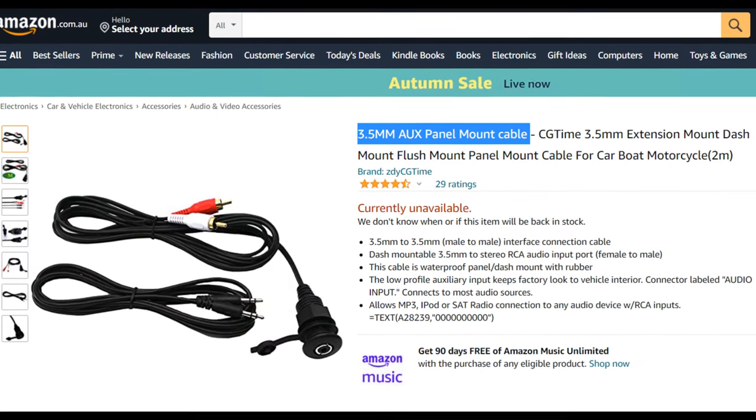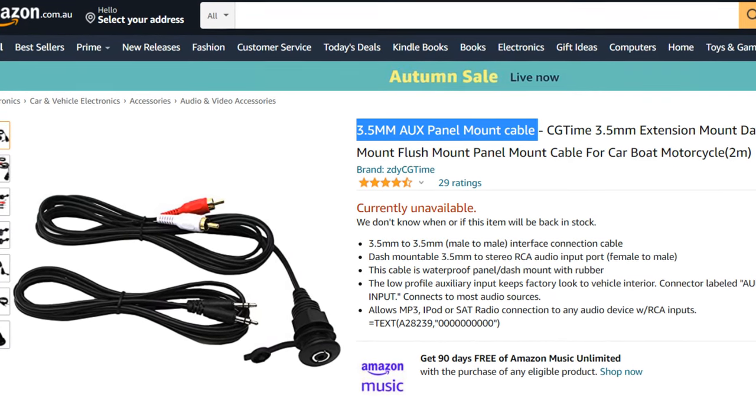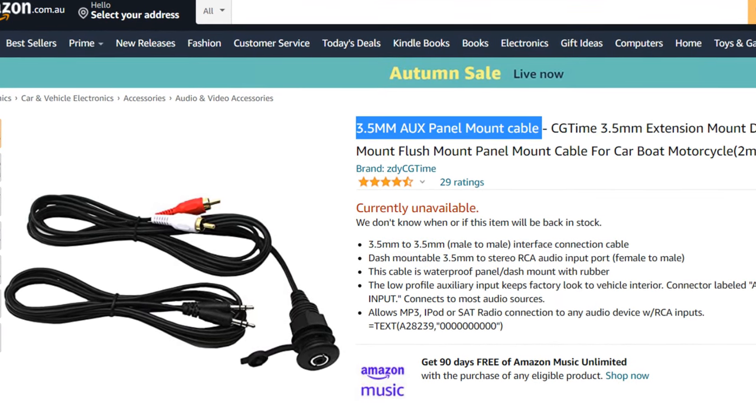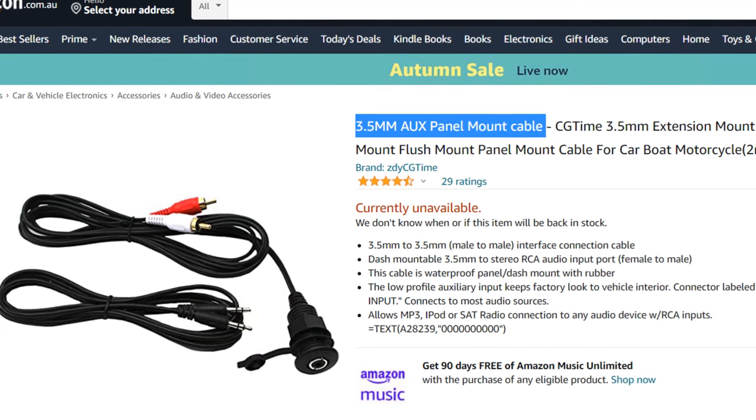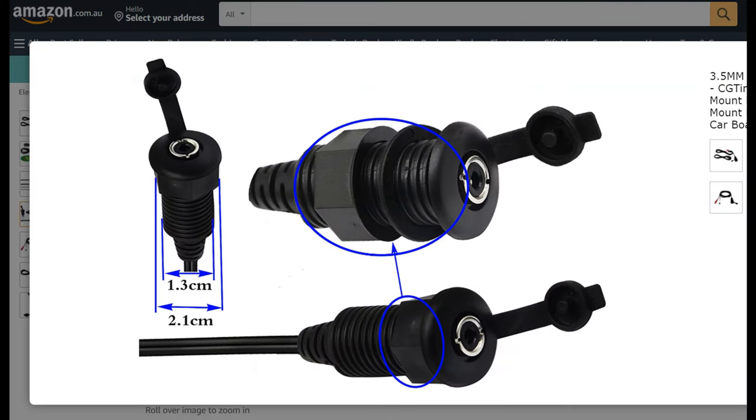Here's the kit we used off Amazon — you can just search for it there. There were a few different listings of the same thing at different prices, so have a search through Amazon. It comes with an AUX cable and it was actually a pretty well-made kit.